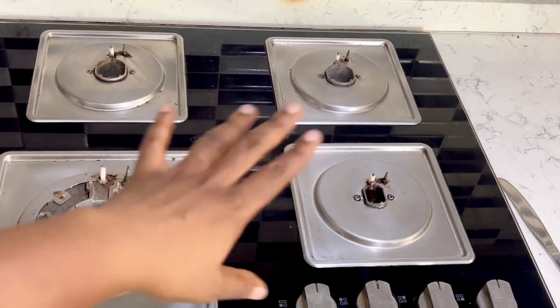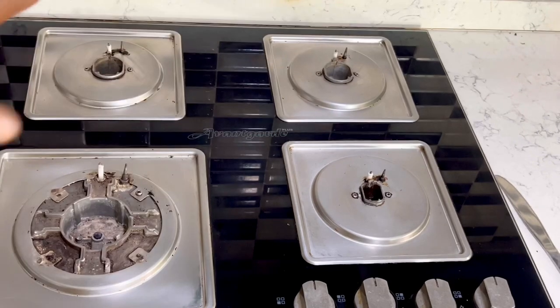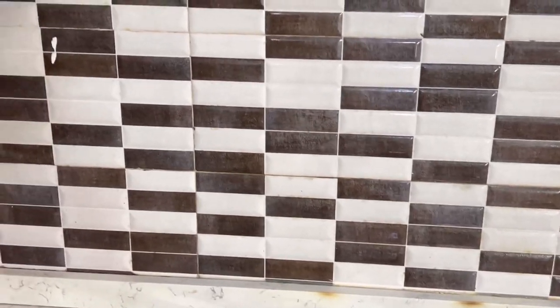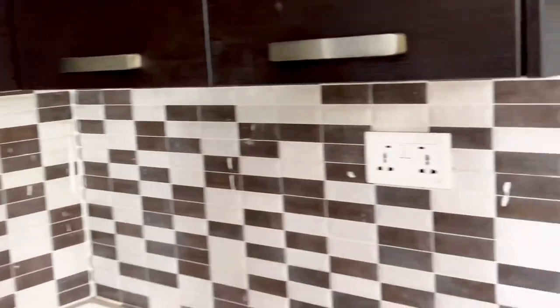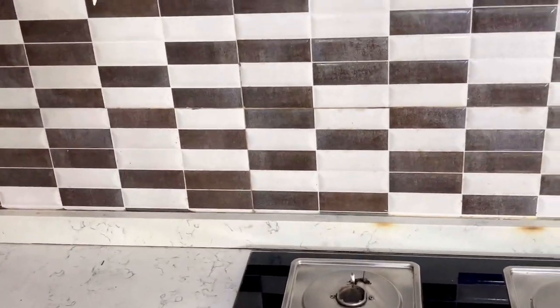I've washed the accessories and dried them outside. Now I'm going to try to clean this area — all of this place. I'm also going to try to clean under my extractor and remove whatever's under there. Then when we're done with that, we'll clean the countertop on both sides and see how it all looks.